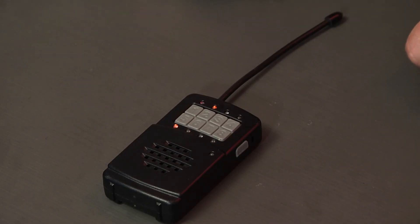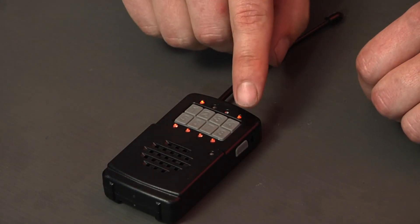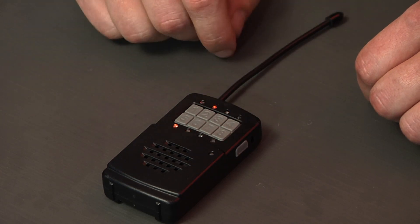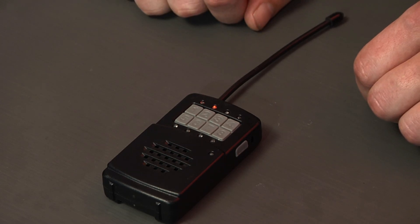To delete a zone, go back into programming mode, then select number four and then the desired zone you want to delete. The spy has now been deleted out of the Nano station.